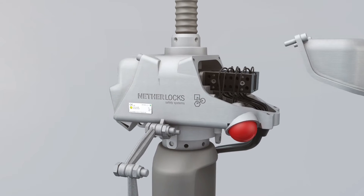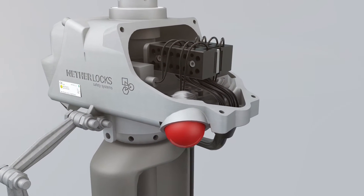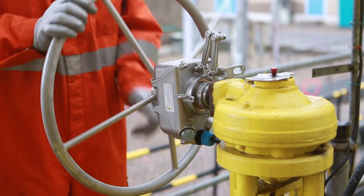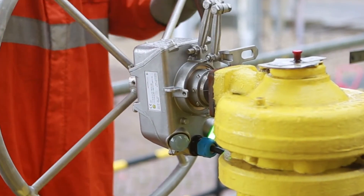A durable and robust enclosure protects sensors and all other internal parts from mechanical impact and environmental conditions, minimizing unscheduled maintenance requirements.